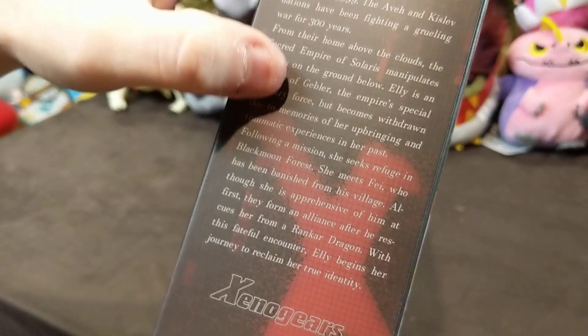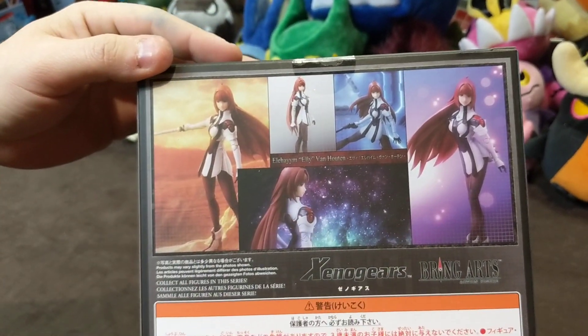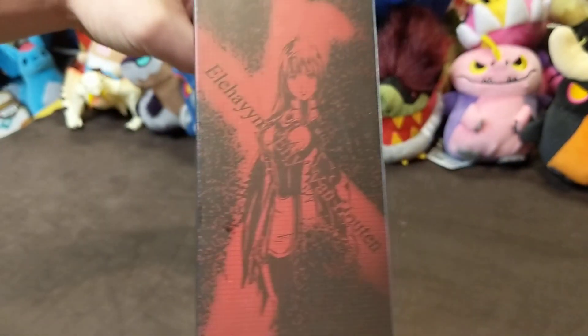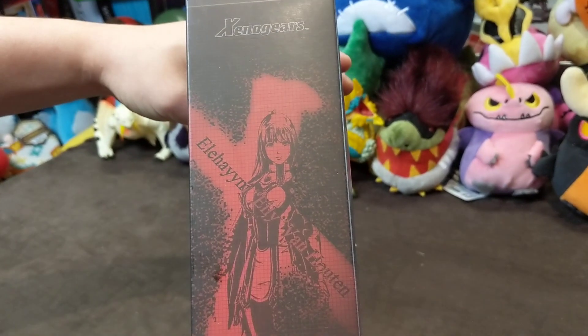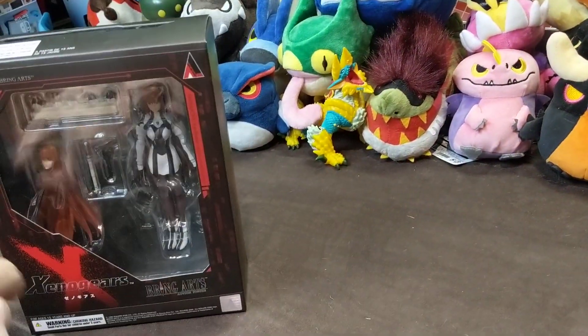It's got the little synopsis from the beginning of the game. Some nice artwork and pictures on the back here. I really like the artwork there of her with the X embossed over it. Pretty simple, just the Bring Arts on the top and the bottom.